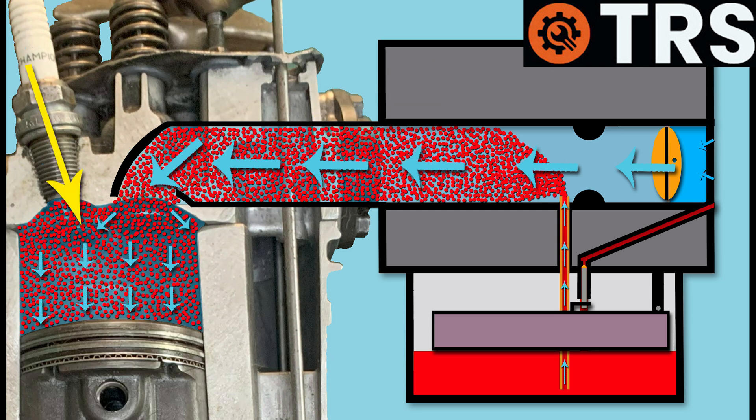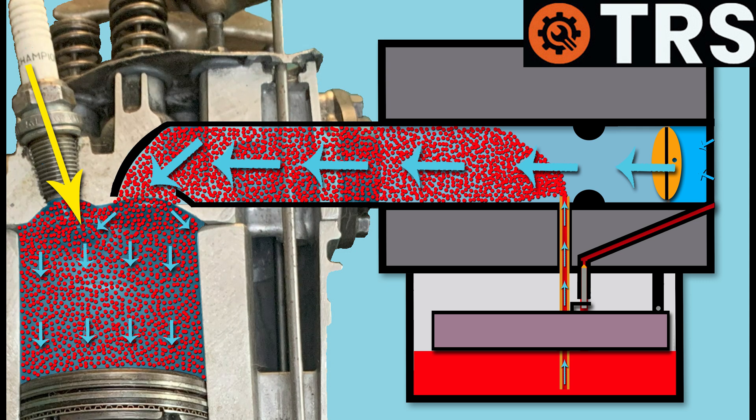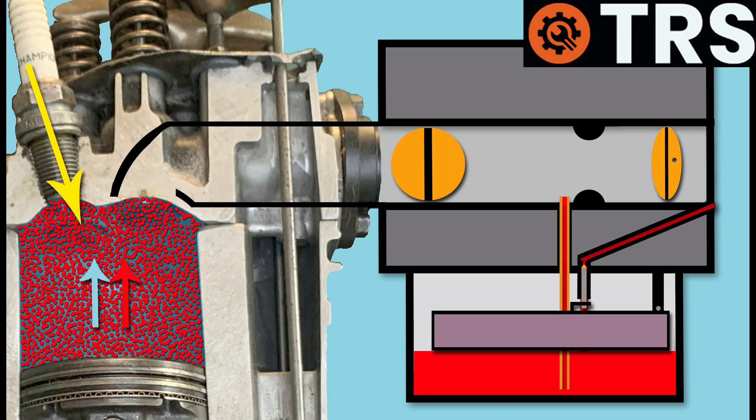The piston continues to lower, drawing in this mixture — a ratio that's rich in fuel compared to air. But the crankshaft continues turning and starts to push the piston back upwards. So let's now have a look at how all of this movement affects the valves.